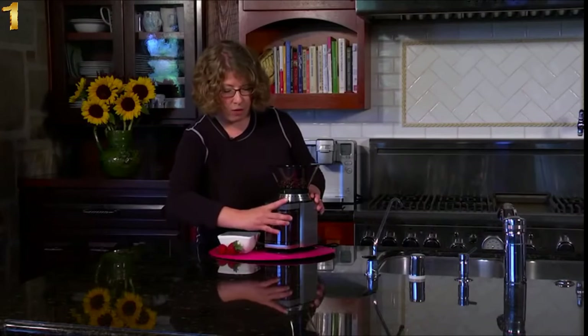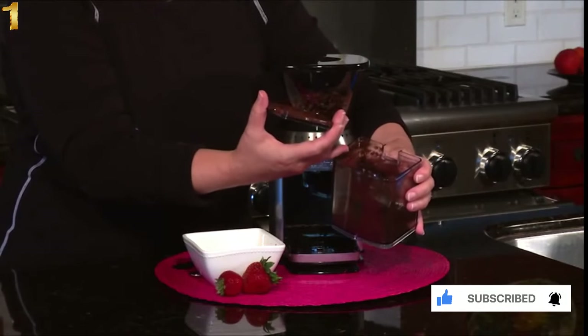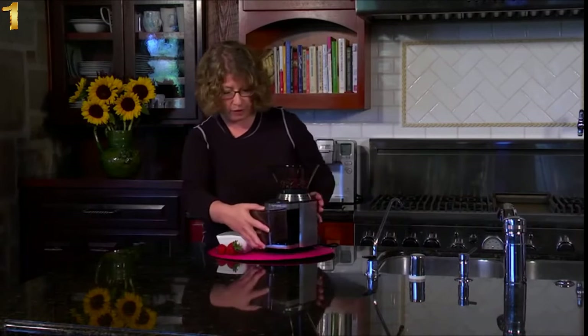And there you have it. All you do is remove the chamber in the front. You don't even have to remeasure your coffee — just put it right into the filter, and you'll have a beautiful, fresh, and flavorful cup of coffee using the burr grinder.